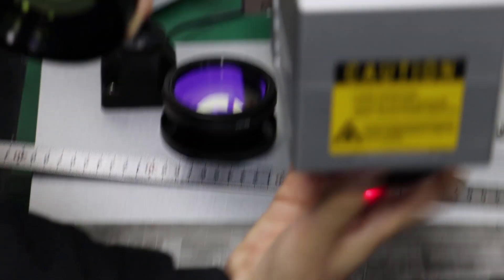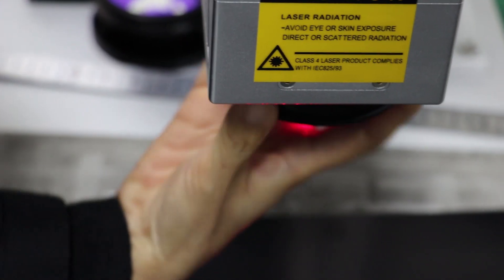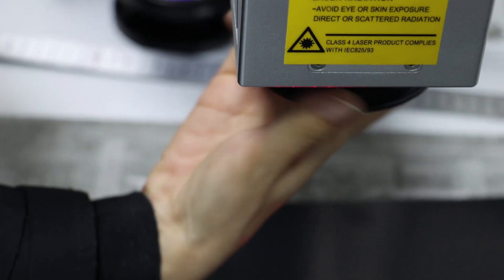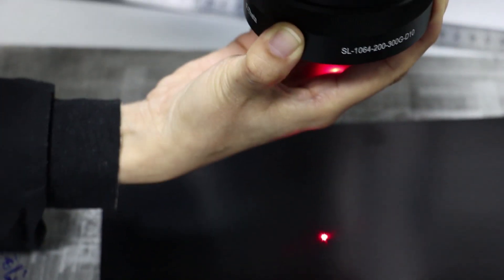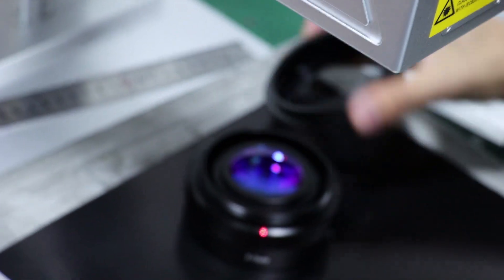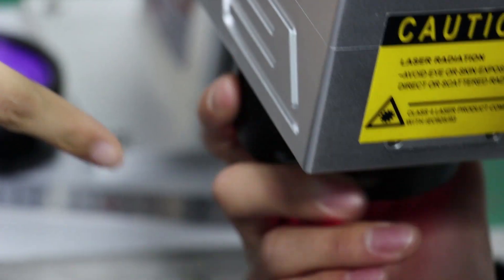Now we need to remove the 100mm lens. Because the 200mm lens has one lens here, so we put it directly. This F-theta lens is OPEX brand.